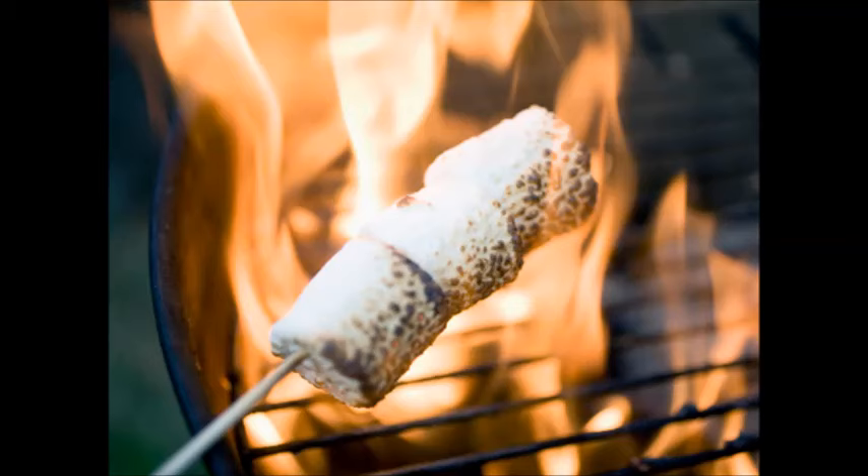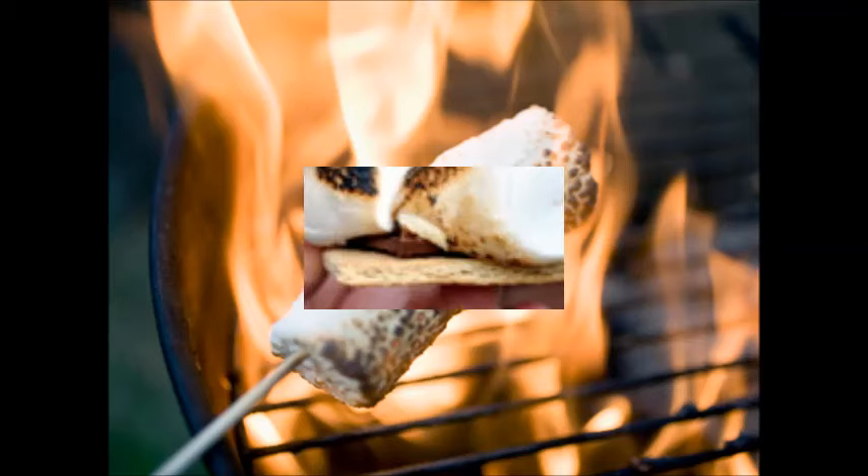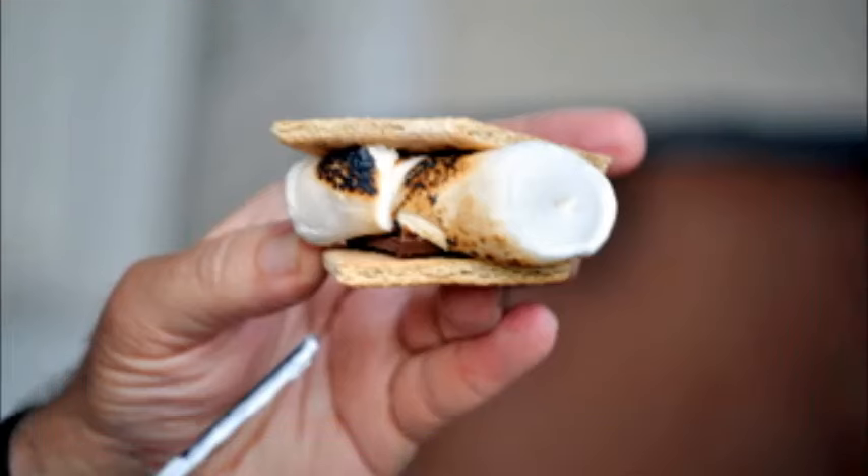Making s'mores over a fire. Start your grill, campfire, or wood fireplace. You can make your s'mores over any sort of fire. Keep in mind, however, that the fuel you use may also influence the flavor of the marshmallow.